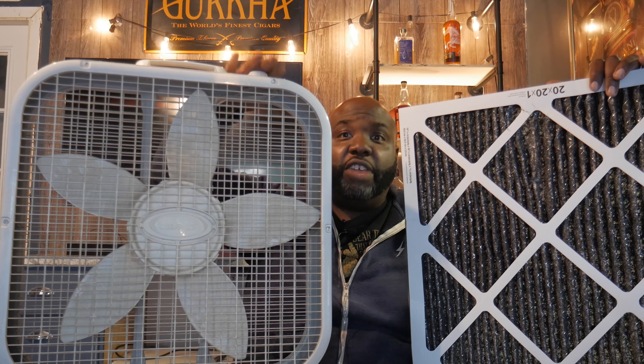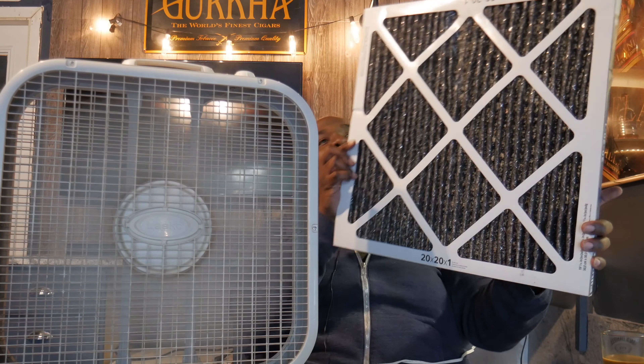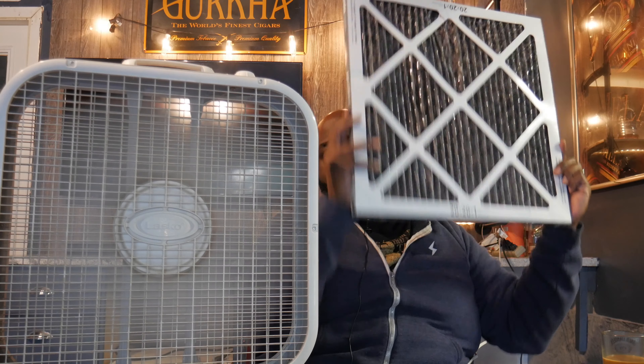This is really the easiest part. You're going to turn the fan on — we're going to put it on a low setting. Take this charcoal air purifier filter and follow the arrows on the back — that's your key. The arrows tell you which way to face it. The suction is behind the fan, so it's going to pull all the air through, and all that cigar smoke is going to get pulled through this filter.